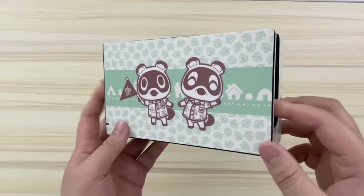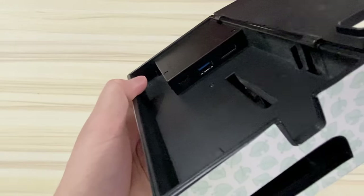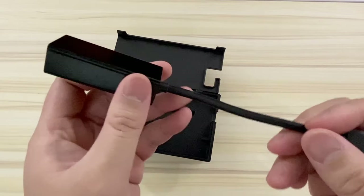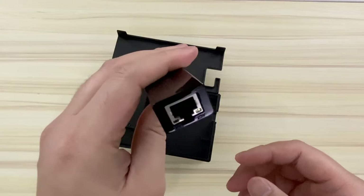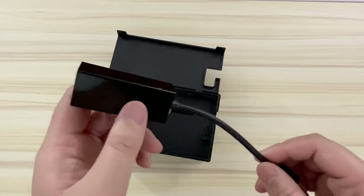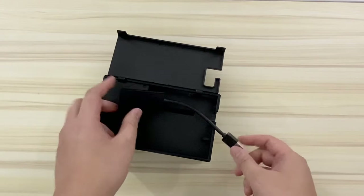Every Switch owner knows that the dock isn't perfect. It's kind of bulky and it lacks a very important feature: a built-in Ethernet port, which would enable the Switch to have a wired internet connection. It's well known that the Switch has terrible Wi-Fi. And if Nintendo would just have packed a LAN adapter, it would have made a lot of gamers happy. But with every major company, greed is on top of their lists — so Nintendo sells a LAN adapter similar to this one for $29.99.